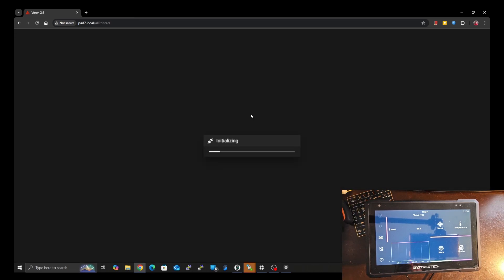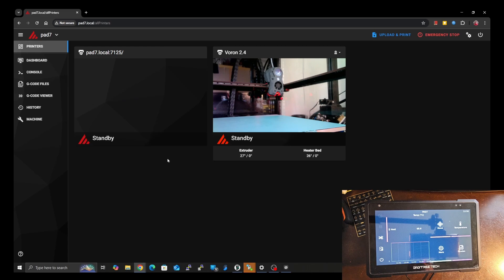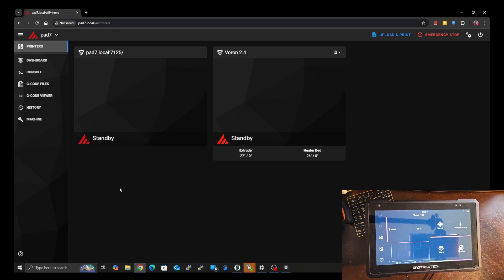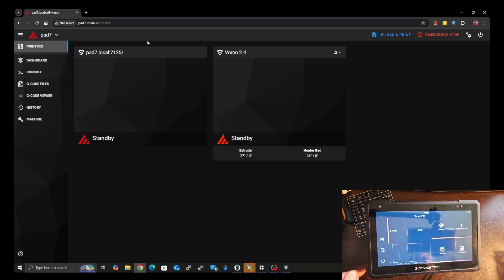So that's the bonus side. As you can see, you can have two printers or as many as you want. I don't know what the limit is — I've only had up to four. It all depends on the power of your system, especially if you have cameras turned on on all of them, because that takes a lot of bandwidth and can bog things down. Anyway, that's how you set up multiple printers on both a PAD7 or any KlipperScreen system, or in a Mainsail or Fluidd system. Let me know if that was helpful — drop any comments down below if you have questions.